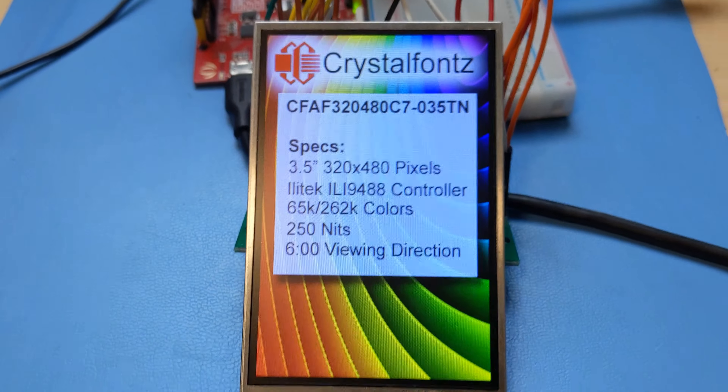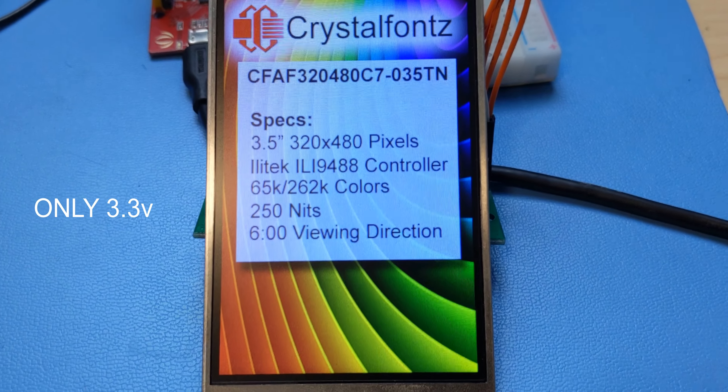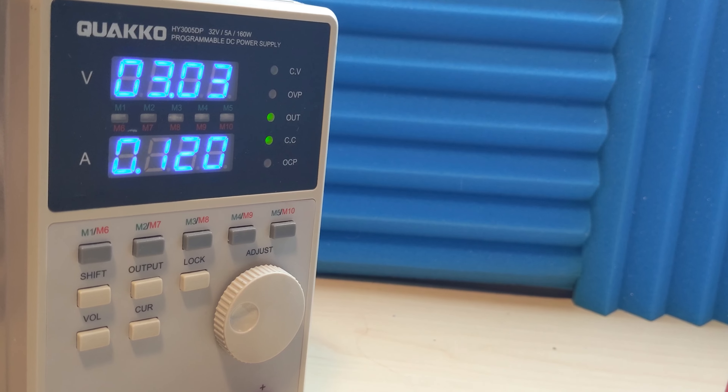For one, this display only requires 3.3 volts — that's it. For everything: logic, backlight, power, all of it — 3.3 volts.